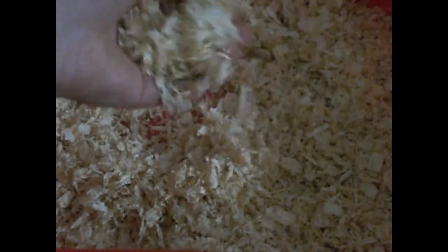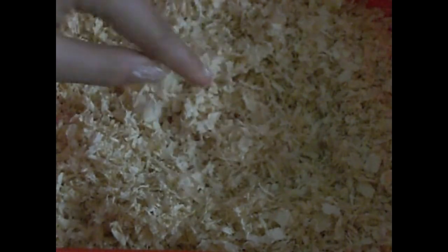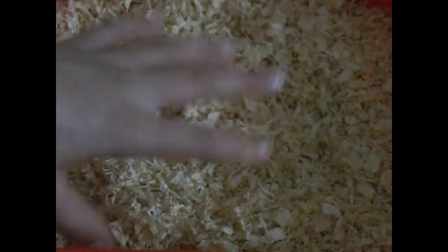The next thing you're going to need is bedding. You can use Aspen wood shavings, Carefresh bedding, KG Clean and Cozy, Boxstool bedding, and there are a lot more. Please do not use pine or cedar. I have Aspen wood shavings here, but since it's winter, I'm giving my hamster paper bedding — actually toilet paper.